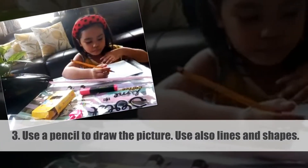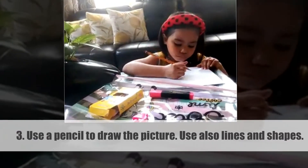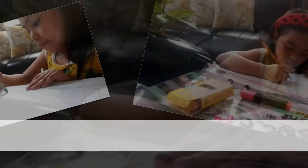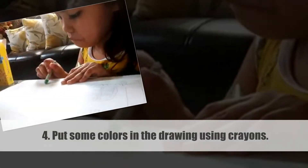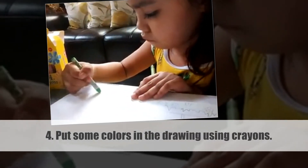Number three, use a pencil to draw the picture. Use also lines and shapes. Number four, put some colors in the drawing using crayons.